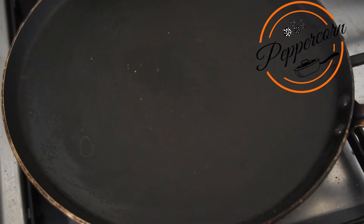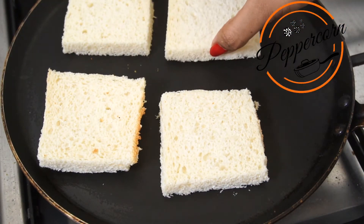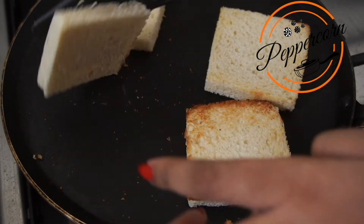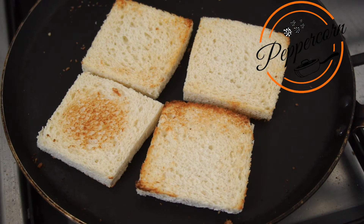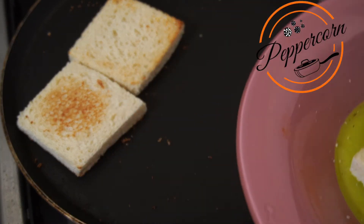We will toast the bread. If you want, you can add butter before toasting. We will toast the bread, flip it to one side, cut it, and then shift it to a plate.